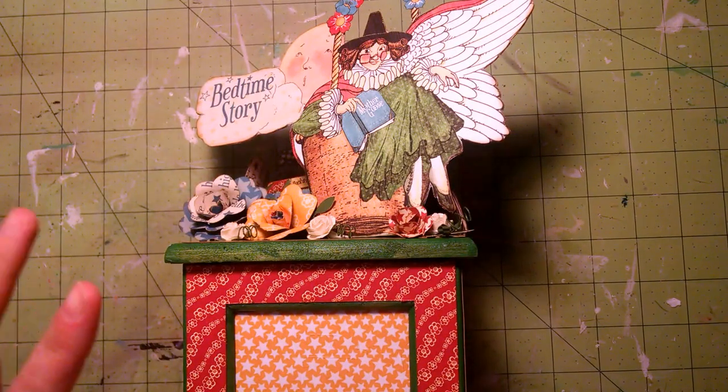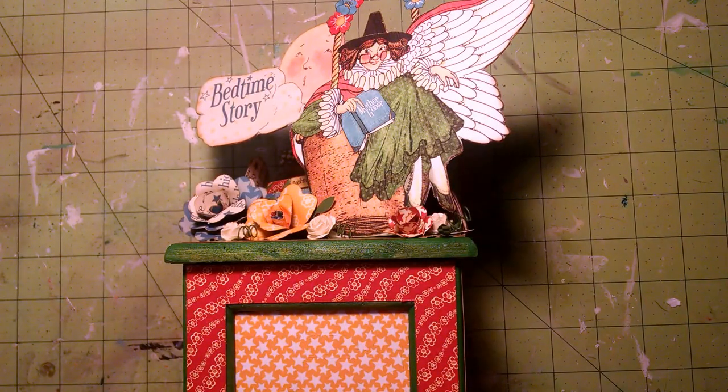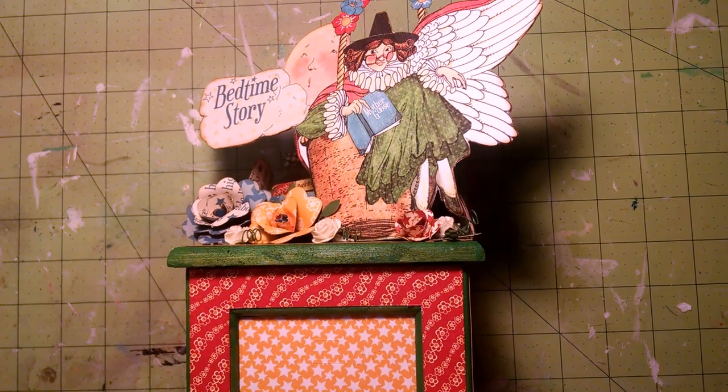It's Brandy, just coming back to share another project that I created. I just got back from vacation and I haven't been in my craft room for about two weeks, so it feels good to be back and crafting. I was working on another Graphic 45 project. I have a ton of Mother Goose paper from the mini album I made and I was trying to use them up.